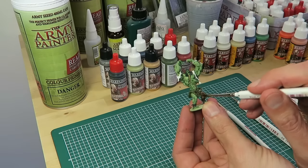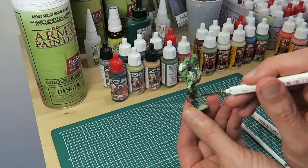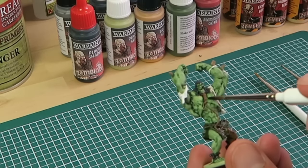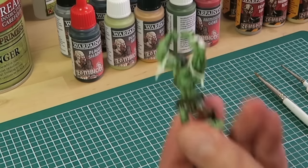Leave the Plague Shader to dry and then go over the rest of the model using the Deep Shader. Deep Shader is a dark brown ink wash designed to go on almost all colors. Try to be extra careful when painting on the small areas like the ropes and the spikes, so you don't get brown ink onto the green skin.